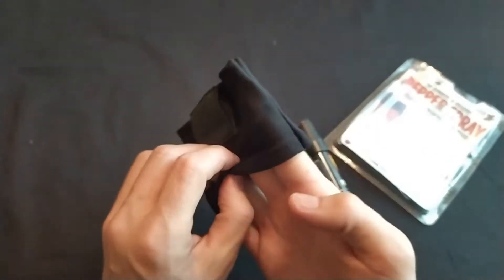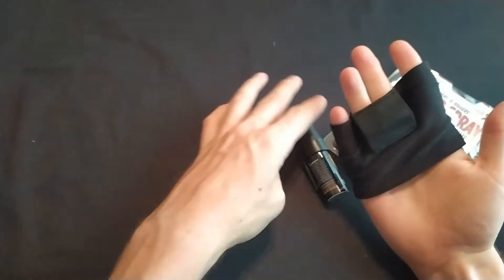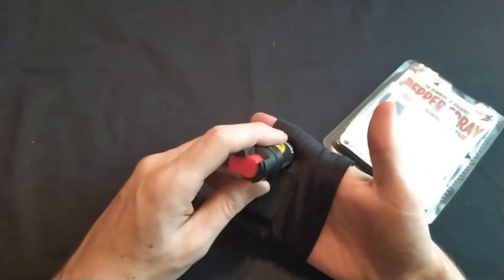It has knuckle enforcement, so I guess this is supposed to help you if you need to punch. You can put the pepper spray right here in the sleeve.